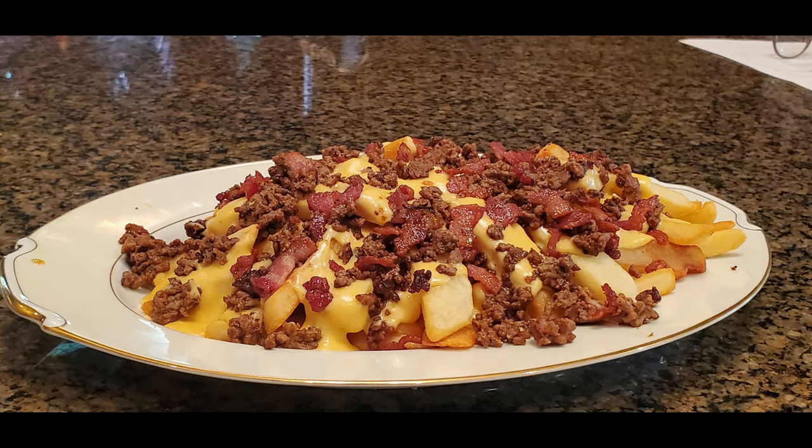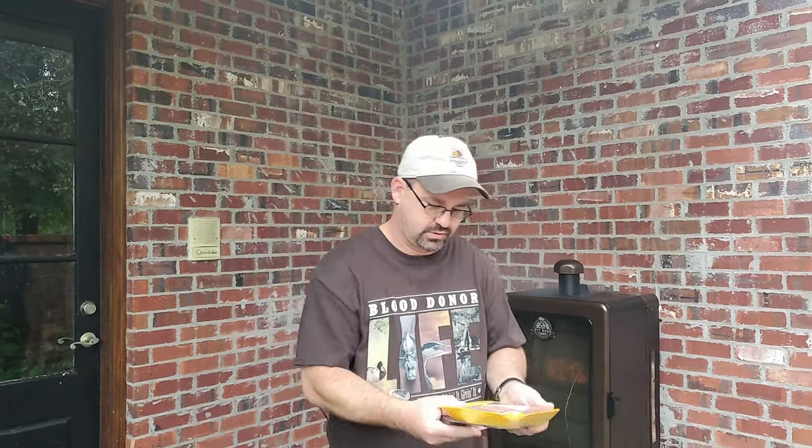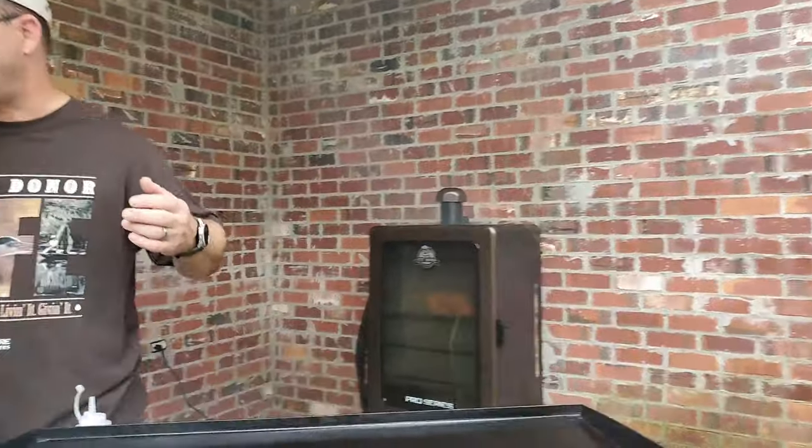Today we're going to be making heart attack fries. I'm going to show you how we're going to put it all together. We're going to be starting off with some Angus ground beef, and you're going to have to wait and see how I'm going to incorporate this into the heart attack fries.